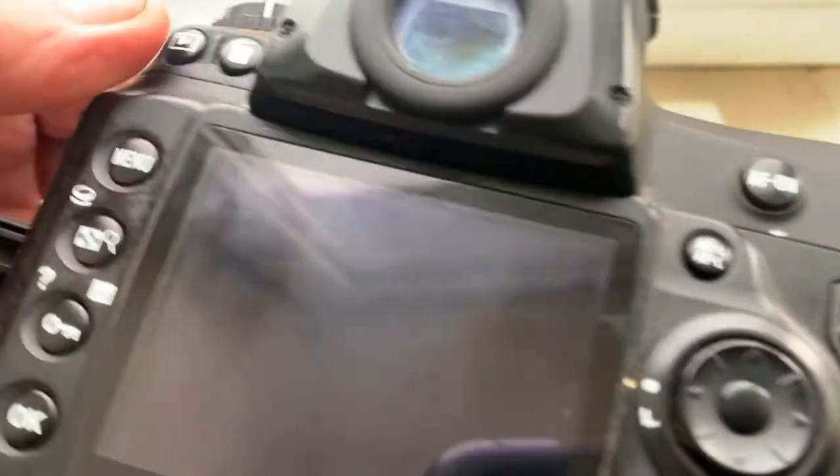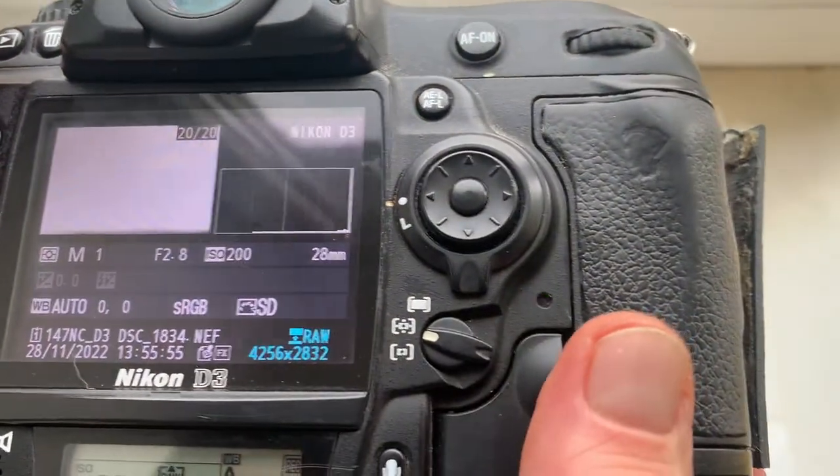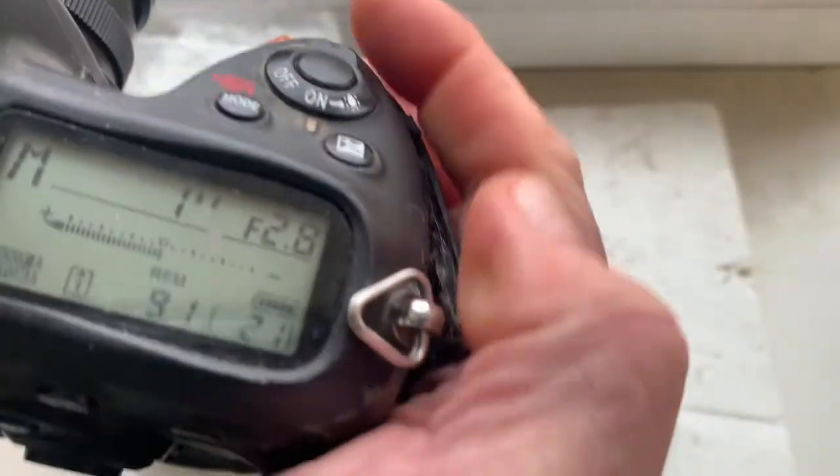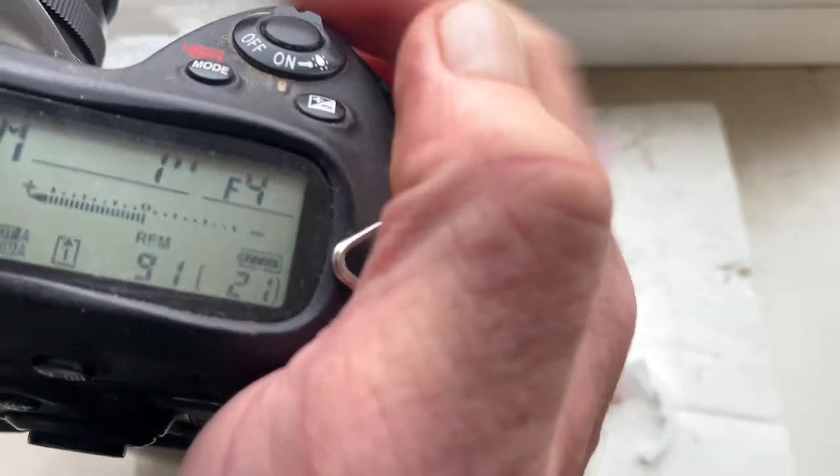Chip number four. Focal length is 28 millimeters, aperture from 2.8 to 22.